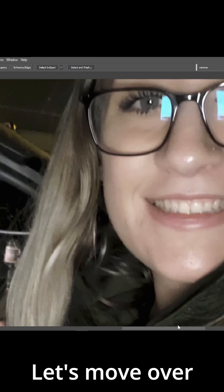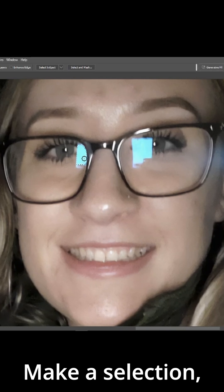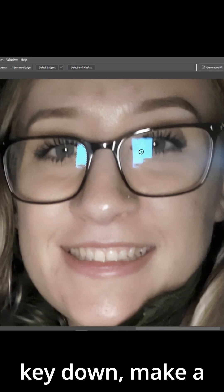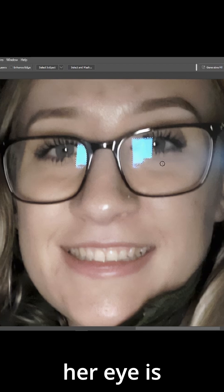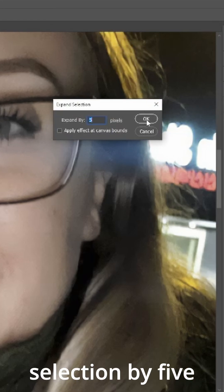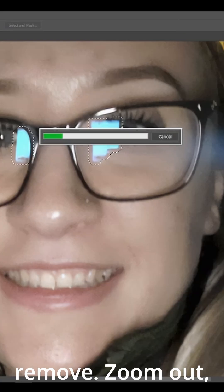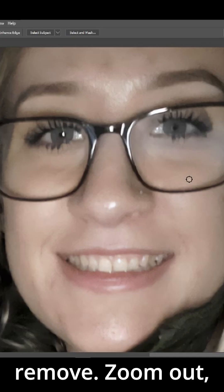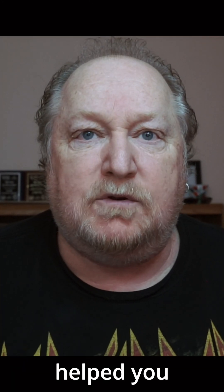Let's move over to the other lady and repeat the same thing. Make a selection, hold your Shift key down — this one's going to be a little different because half of her eye is selected as well. Go up to Generative Fill, expand the selection by five pixels, type 'Remove,' zoom out, and they both have the reflections gone.